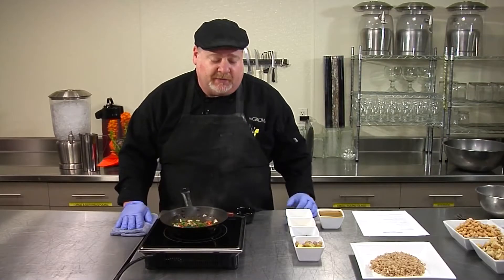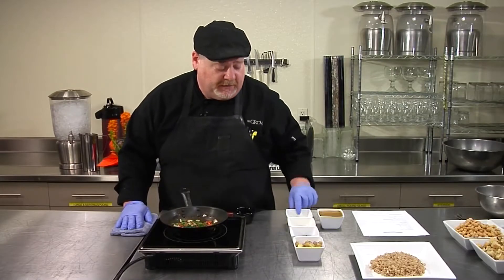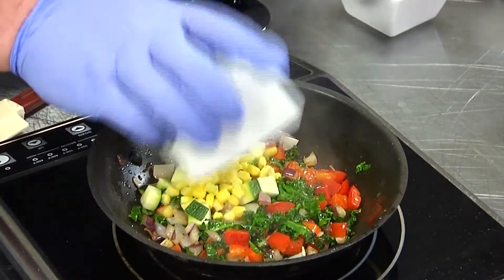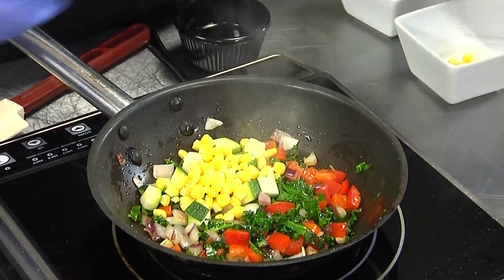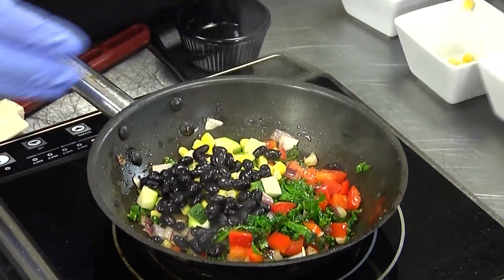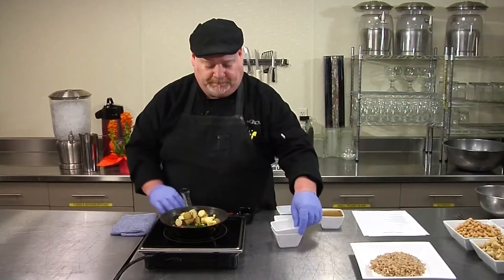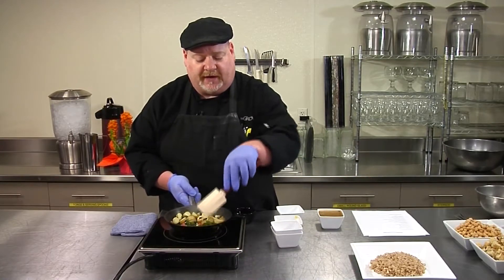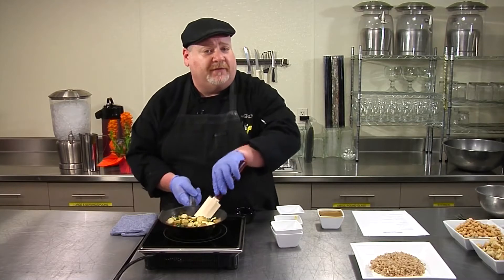Now when the onions start to look translucent, we want to add the rest of our ingredients. We're going to add the zucchini, the corn, the black beans, and the potatoes. Continue to sauté them all together for about two to three minutes until heated through.